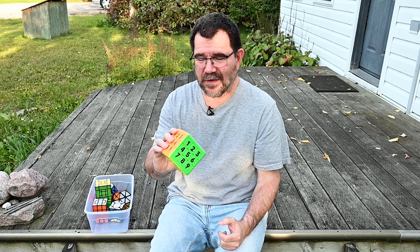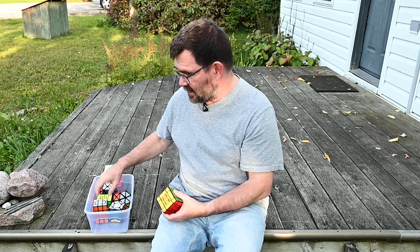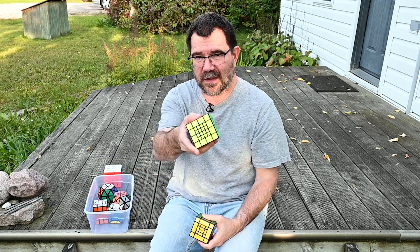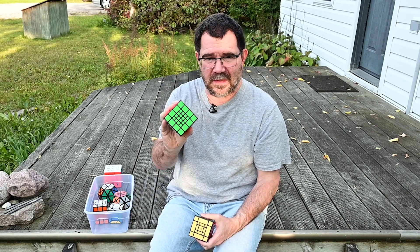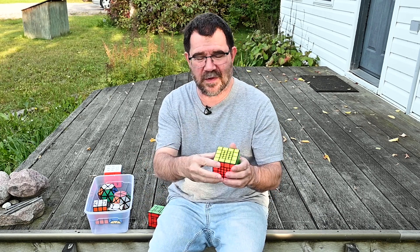Anyway, I really enjoyed this and I highly recommend it. The other puzzles I brought were my Sun Mum Cube and my four-layer Sun Mum Cube. I've done absolutely nothing other than bring these in to work and really impress my colleagues with the shape-shifting that this thing does.